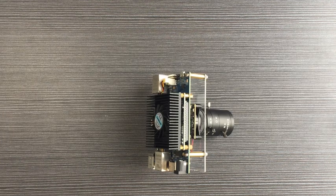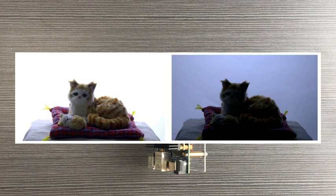The built-in ISP core of the VECP Starter Kit has excellent image processing capabilities. You can customize the automatic exposure strategy based on different application scenarios. The left picture is processed by the VECP Kit — you can see the difference easily.